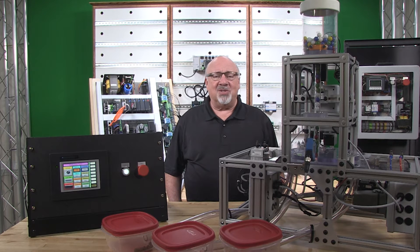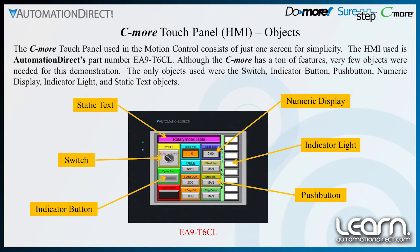The Seymour touch panel consists of just one screen for simplicity. The HMI used is AutomationDirect's part number EA9-T6CL.